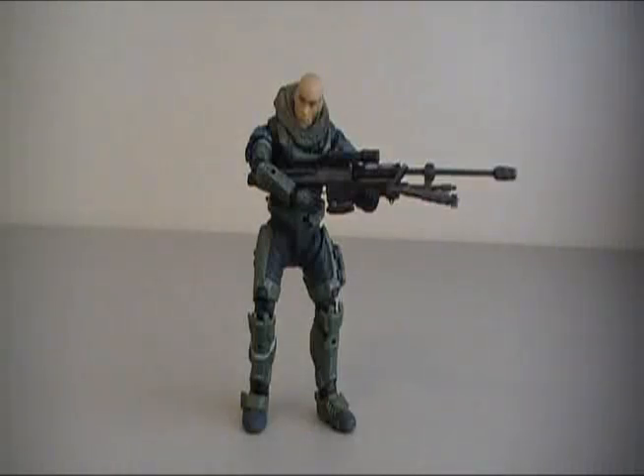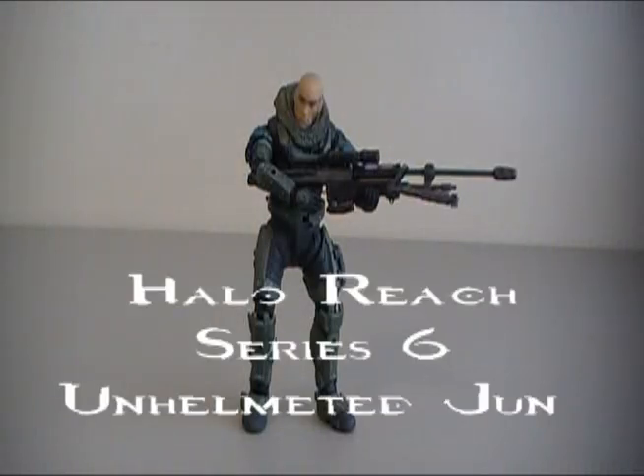Hey guys, I'm Rich. Welcome to another Halo Reach action figure review. Today I'm going to be reviewing this brand new Series 6 Jun unhelmeted action figure.